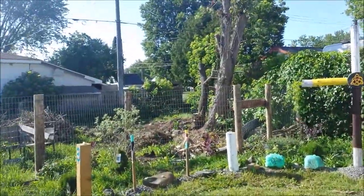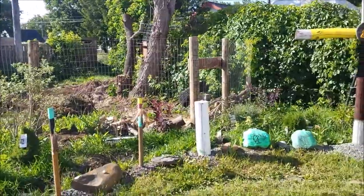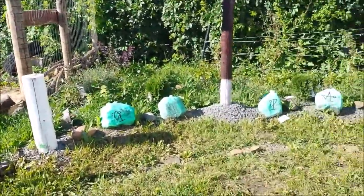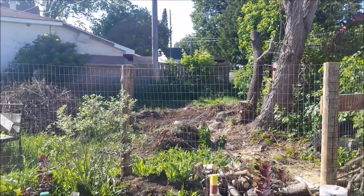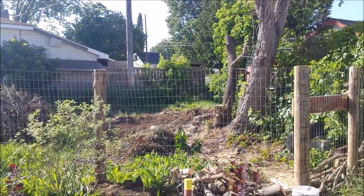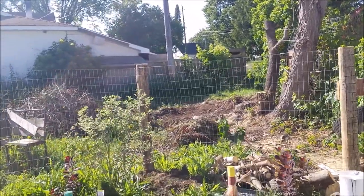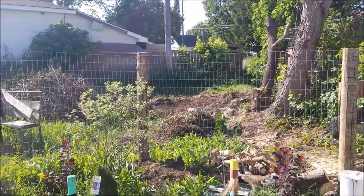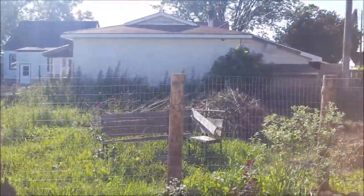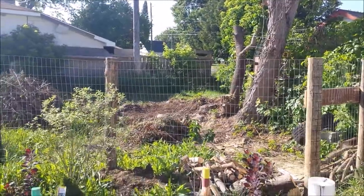I thought maybe looking at it from this angle might give a better sense of what I'm doing. There's that one hump right there — that's a garbage bag — and there's all these leaves and tree stuff, all the garbage that has to go. I think that shows you what I'm trying to do better.